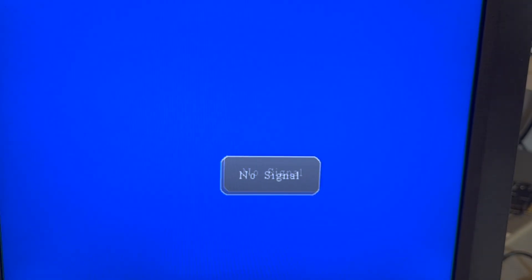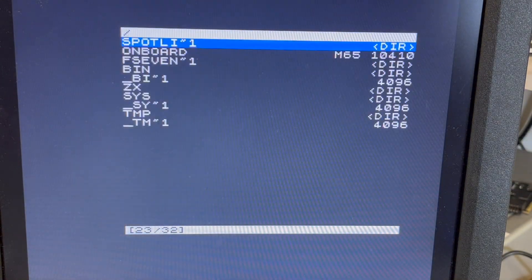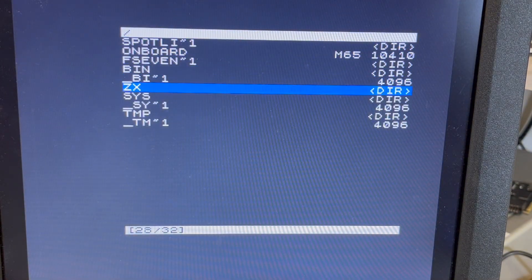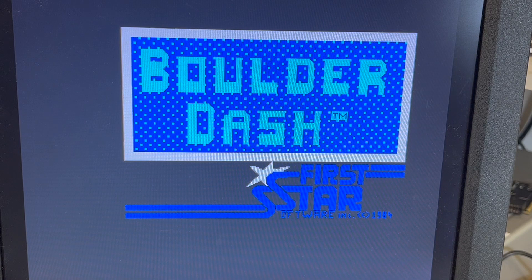Okay, I've learned a bit more. Back in XDOS — press escape. We want to go to ZX games, Boulder Dash. So this will be running at three and a half megahertz, which was back in the day — apparently it runs slow. But we can speed it up to seven megahertz.